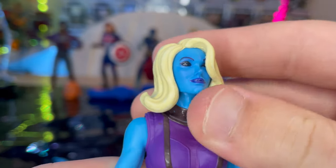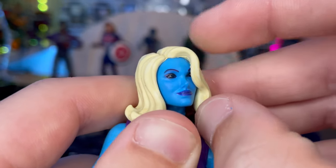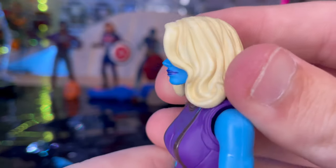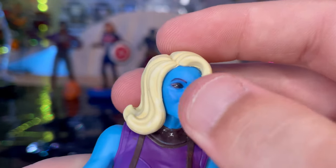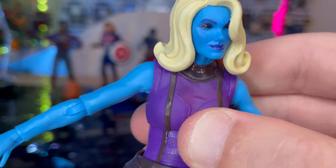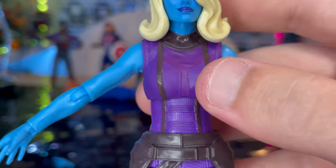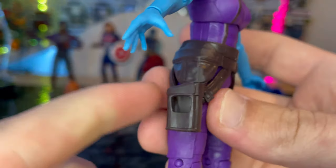Here is her head sculpt. You get the nice blue skin tone. I'm not sure if they added the robotic eye piece, but it doesn't look like it because the hair is kind of in the way. She has nice blonde hair, blue lipstick, completely black eyes, and a purple eyebrow. The suit appears to be the same body mold from the original Guardians of the Galaxy 2 figure — a purple suit with some brown detailing and a bit of magenta purple. She also has a belt piece with a holster for her blaster.